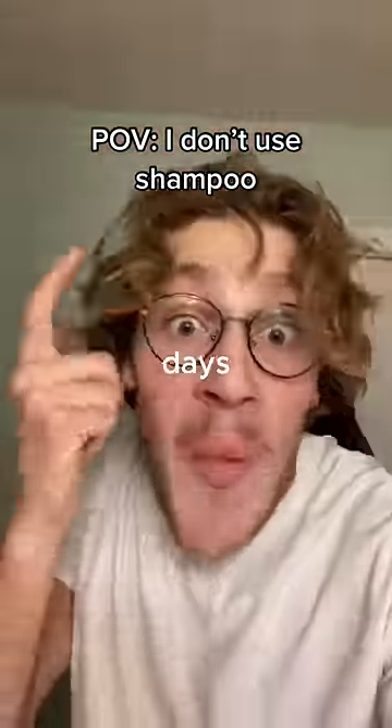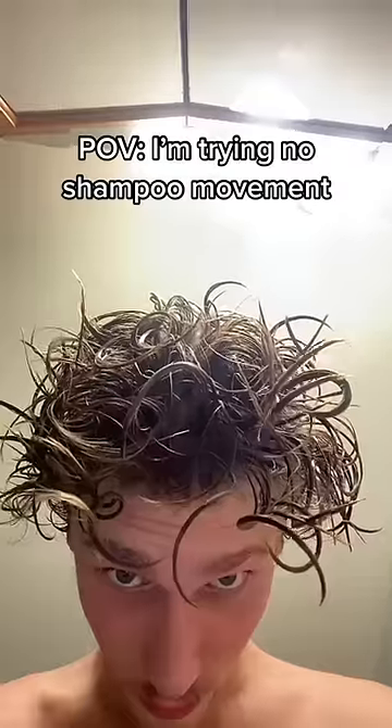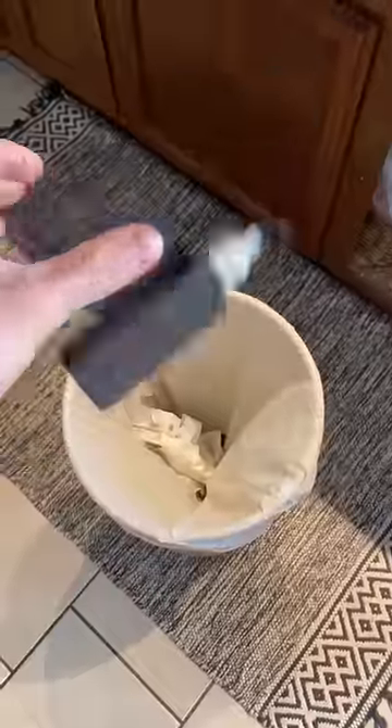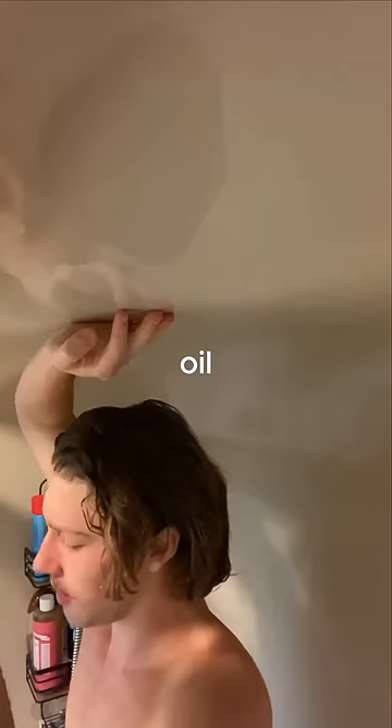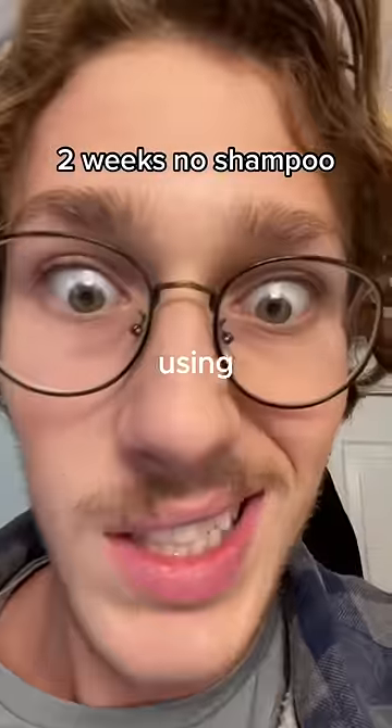I didn't shampoo my hair for 30 days. Why? Because I heard shampoo was bad for my hair, but I wanted to test it for myself, so I threw away my shampoo. But here's the problem: shampoo does a really good job of cleaning the dirt and oil off of your head, and now I don't have it. How am I going to keep my hair clean if I'm not using shampoo?